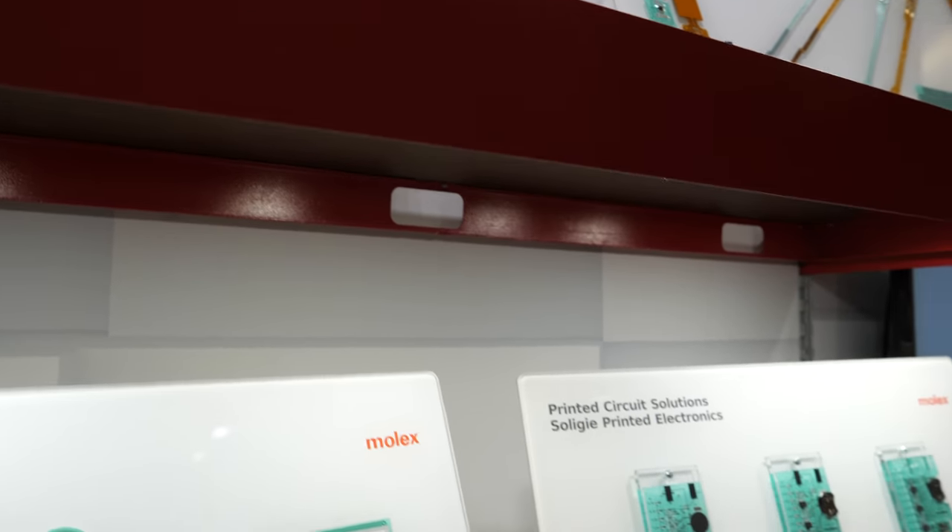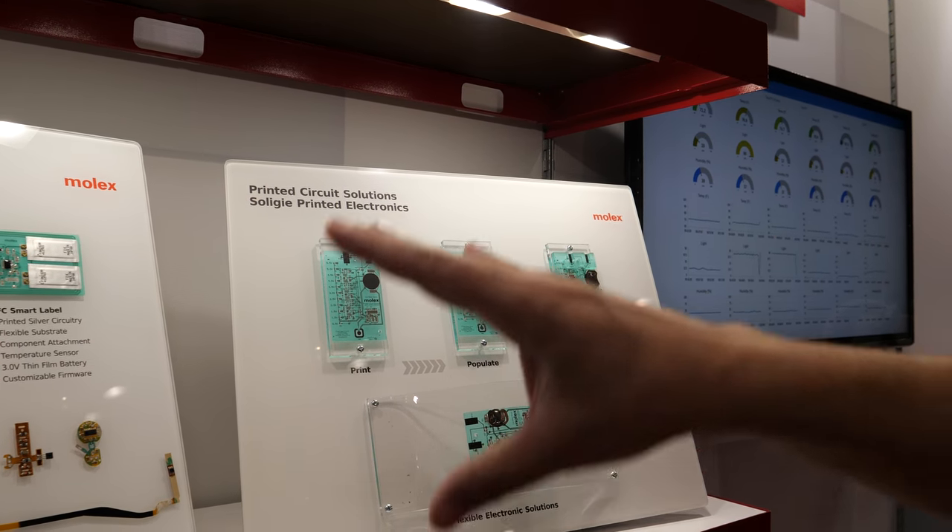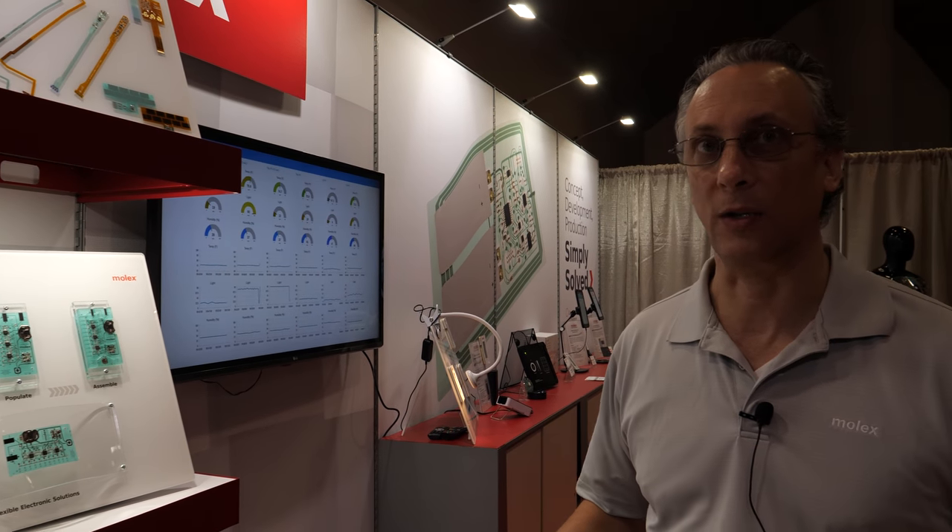Is this more towards printed electronics? This is printed — yes, this is what you would consider the new world of printed electronics.